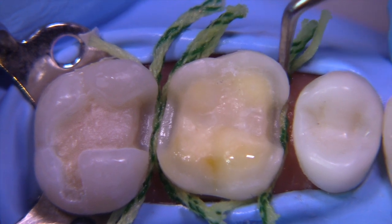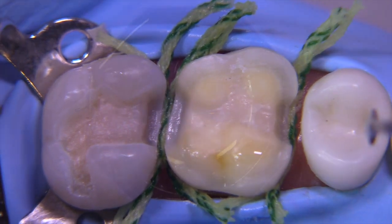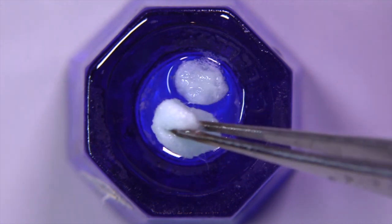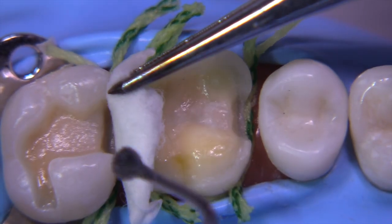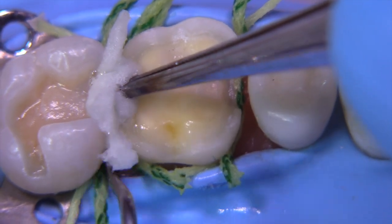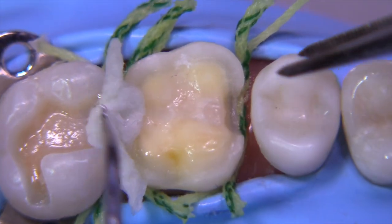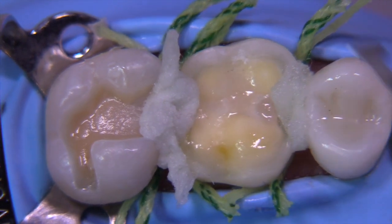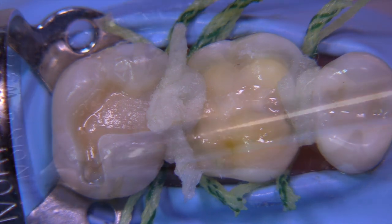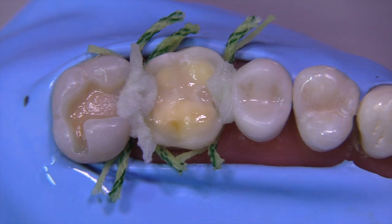Now that you have the six cords placed, we can use another technique called a backup. A backup is simply a little cotton pellet soaked in the aluminum chloride solution — squeeze out the excess and insert it in the interproximal areas. This helps push the tissue down a little further and soak up any tissue fluid. It works really well in cases where you have very angry tissue. It's also analogous to the copper cap pressure technique for full crowns — this version is for inlays and onlays.